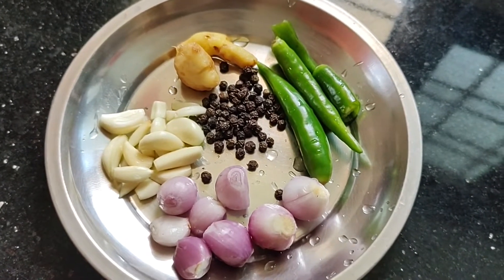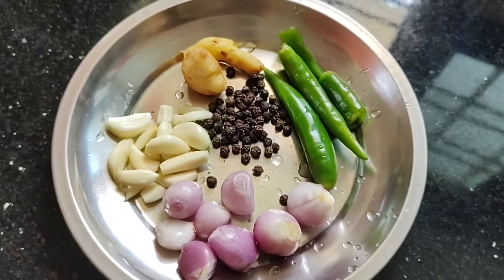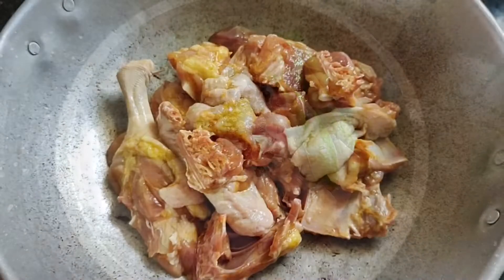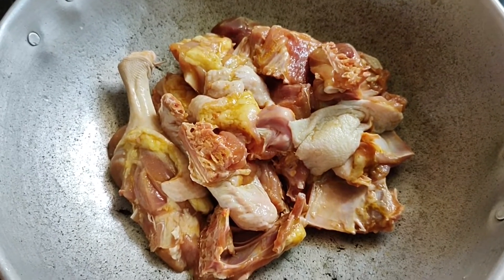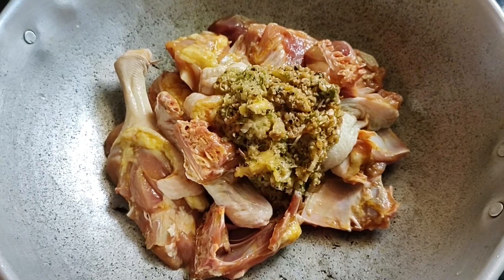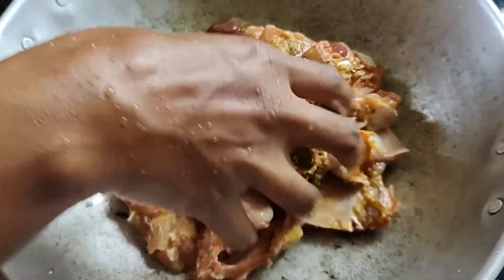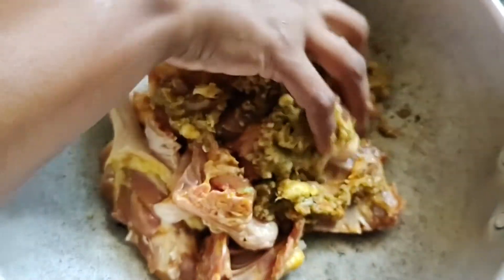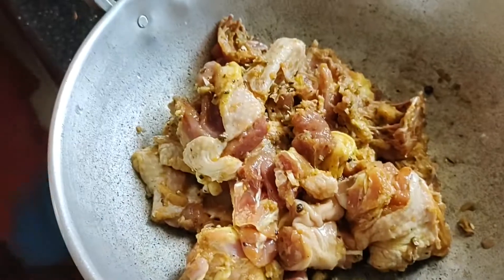You have to put a little over the layer of the layer and the layer. Then mix it in. Now mix it in. If we are getting the whole dish, we have to mix it in.